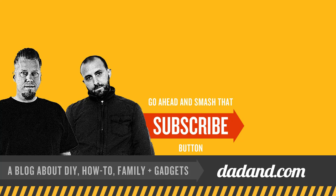Thanks for checking out DadAnne.com, a blog about DIY, how-to, family, and more. We welcome your comments below, and don't forget to like and subscribe.